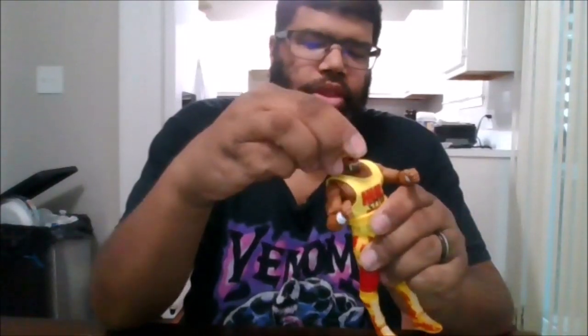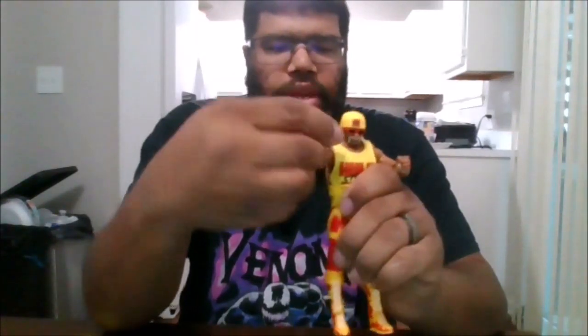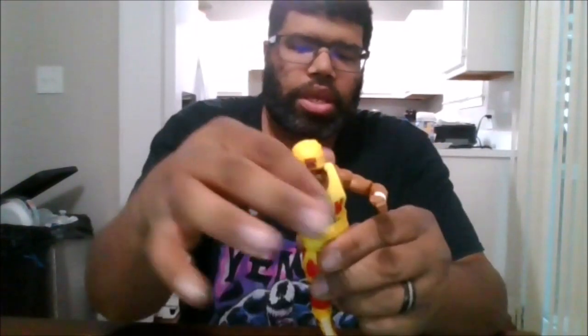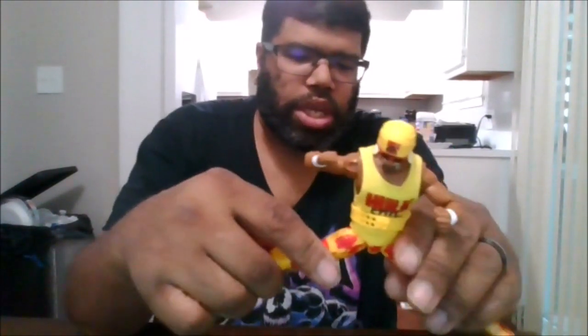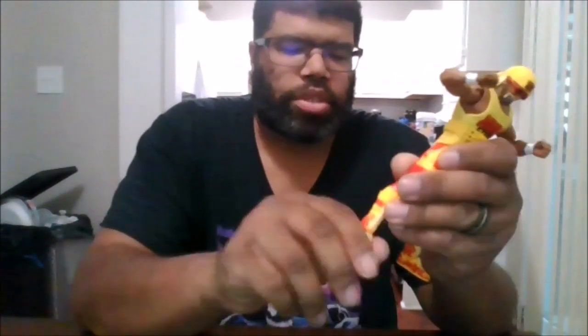You can rotate the head 360, can look up, look down, side to side. You can rotate the arm 360, arm can go out that far. You can get a double arm bend. Hands can go in and out, can rotate 360. You do get a little of an ab crunch and waist rotation. Can do the splits. Pinless arms and pinless knees. You get a thigh swivel and can do almost a double knee bend. You do get boot swivel, can go side to side, backwards and forwards for the ankle and foot.